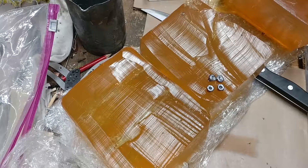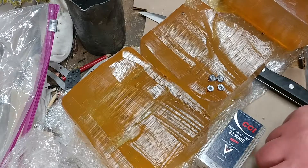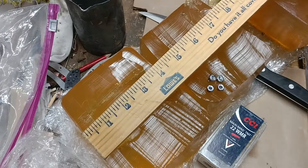Geography Czar here with a quick look at the recovered TNT rounds from yesterday's gel shoot with the little North American Arms Wasp mini revolver with the 1.6 inch barrel. As you can see, we got good expansion but only about seven to eight inches of penetration on these.